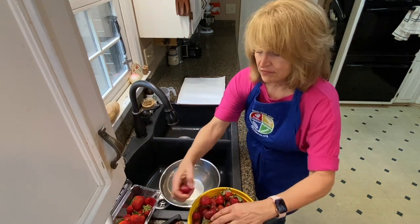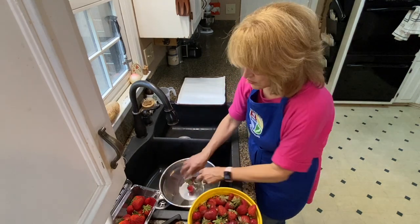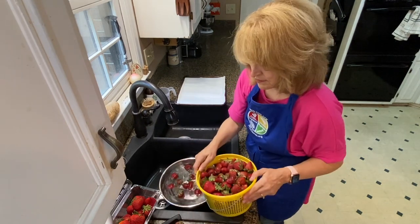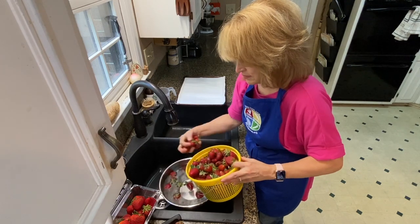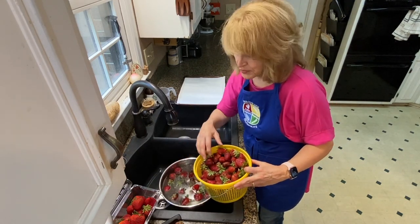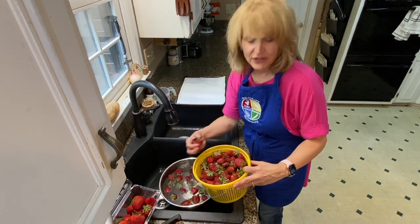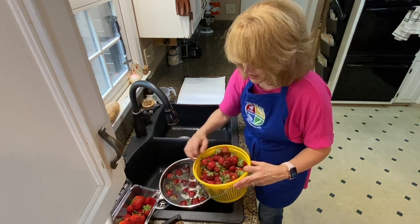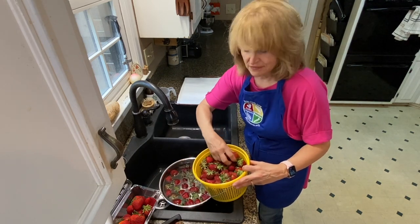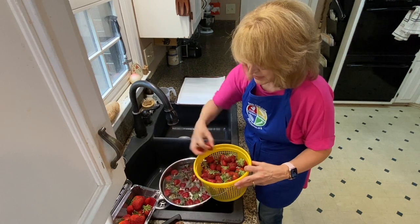Then we're just going to add all these strawberries right into the water. And don't worry, your strawberries will not end up tasting like vinegar because we're just going to give them a quick vinegar and water bath, then rinse them off and let them get dried completely.